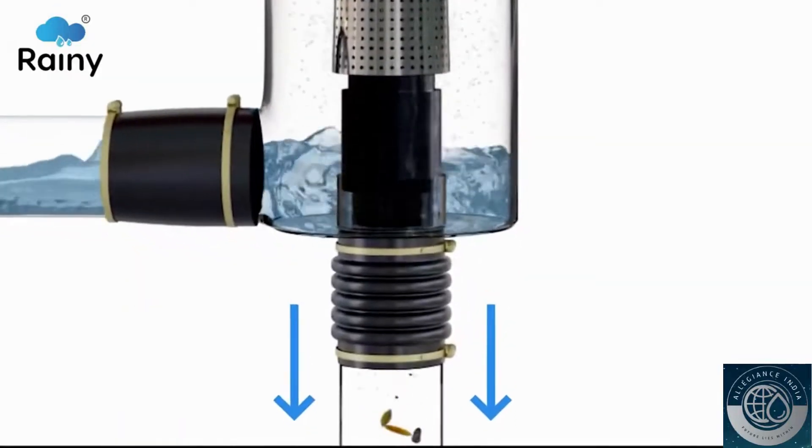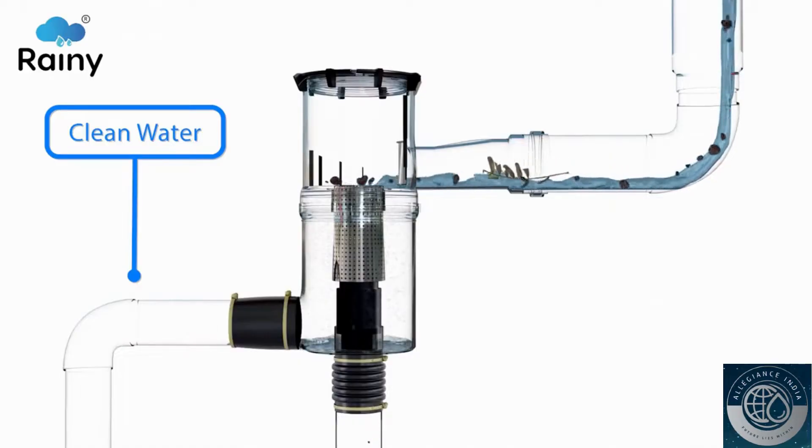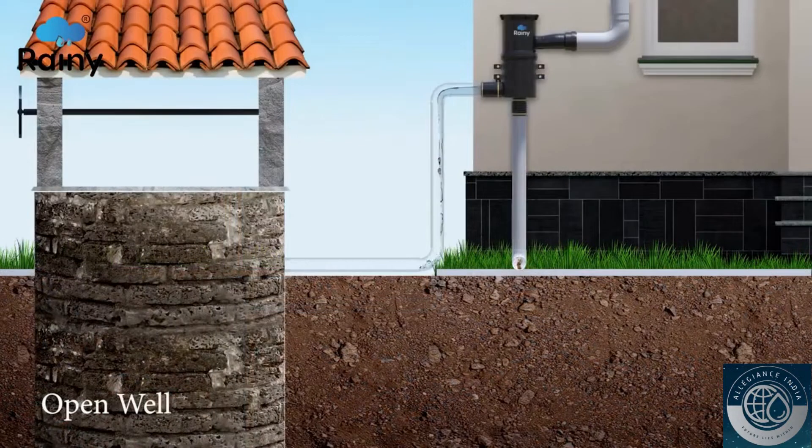This supports the filter element to flush out dirt and debris through the drain outlet and divert clean water simultaneously into the sump, storage tanks, or recharging well through the clean water outlet, furthering reutilization or recharging the groundwater.